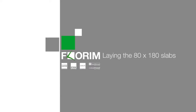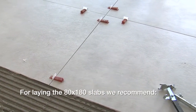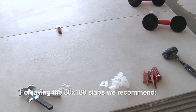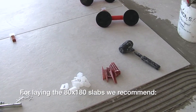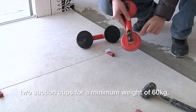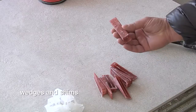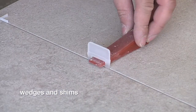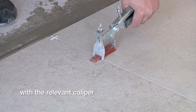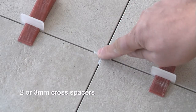Florum presents: laying slabs 80 by 180. For laying the 80 by 180 slabs, we recommend a 15 millimeter putty knife, two suction cups for a minimum weight of 60 kilograms, a rubber mallet for laying the slabs, wedges and shims with the relevant caliper, and two or three millimeter cross spacers.